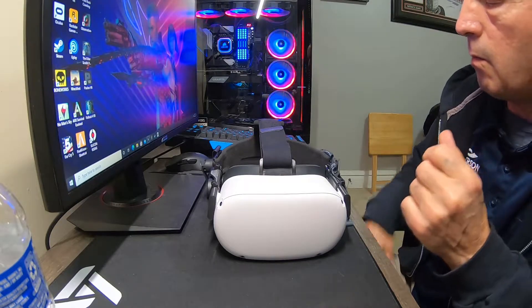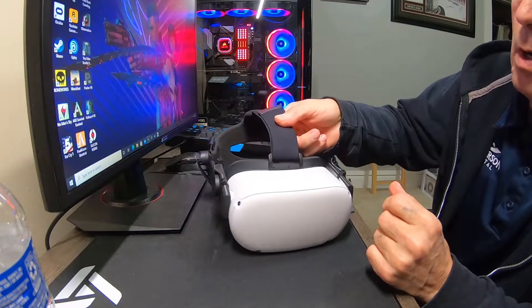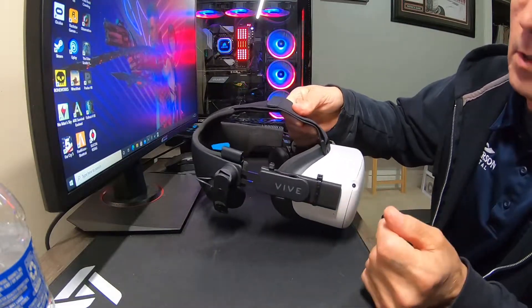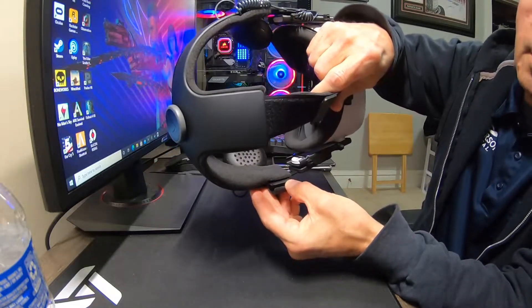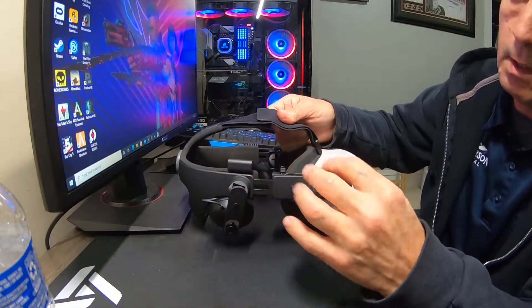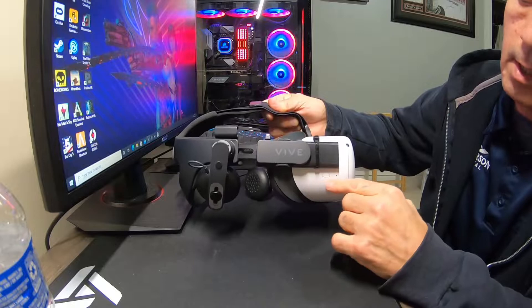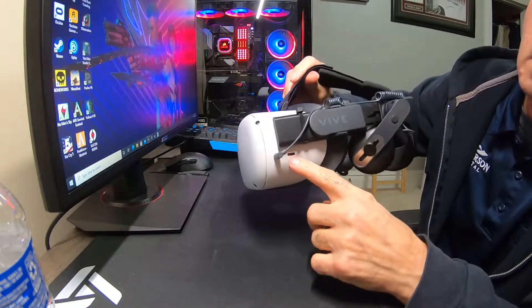The second thing I want to do — a while back when I had this on the Quest 1, that's what I'm going to call the original Quest. I noticed there's a wire management clip here, which works with the Vive since there are cable plugins on that side. However, on the Quest, it's here instead.